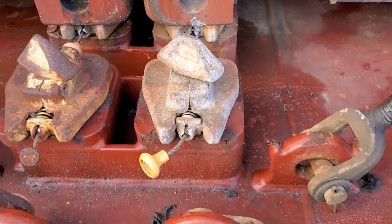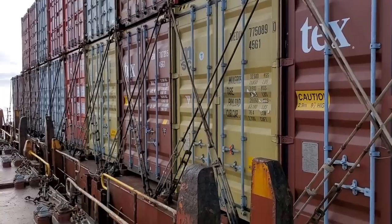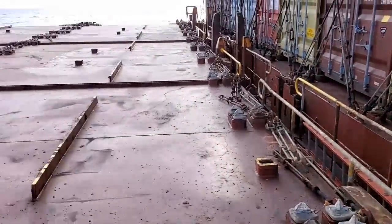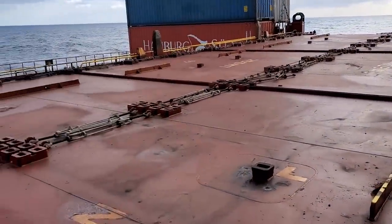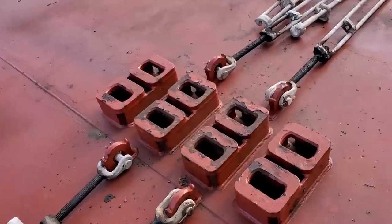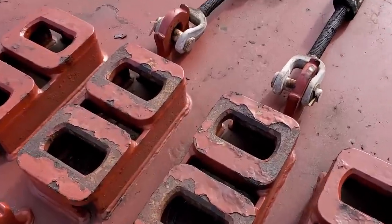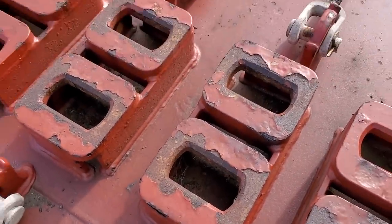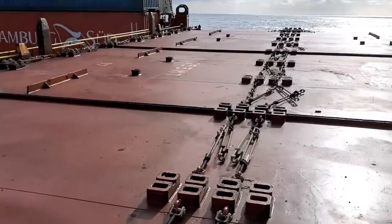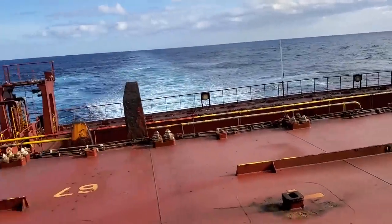These are all 40-foot containers — you can see they come to the very end of the bay, and then there's the catwalk where we just were. Some containers are 20 foot, so they need a base not on both ends but right in the middle. They'll put a twist lock shoe there that locks on the inside. Then the container just sits on top of that. Those are the lashing bars in the middle of the bay — you'll have a 20-foot container on each side, that's why they're in the middle.